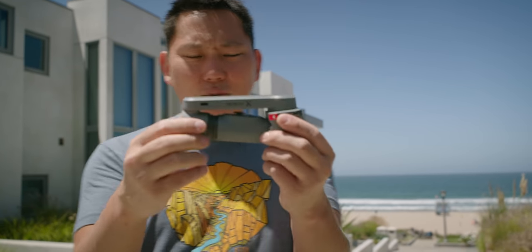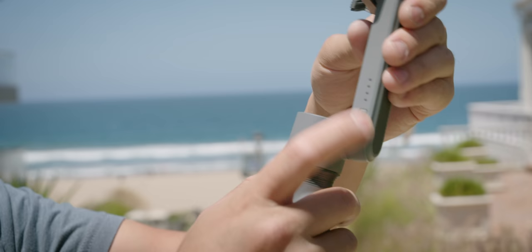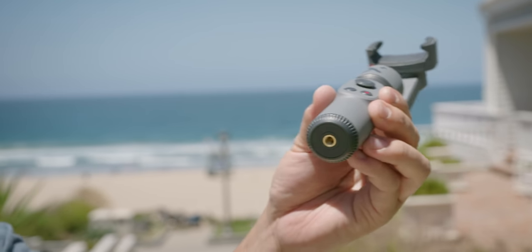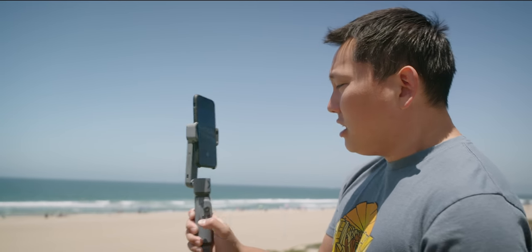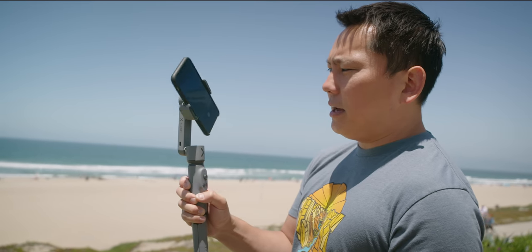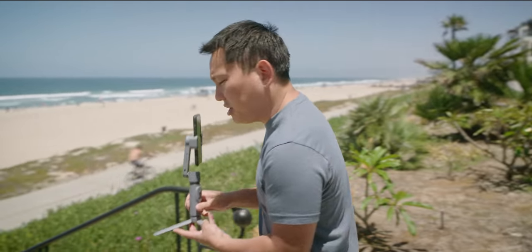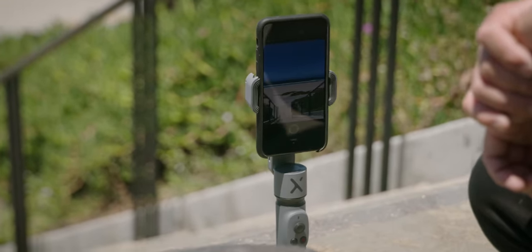Let's take a closer look at the Smooth X. Right now it's in its collapsed position and you can throw it in your pocket - a little bit of a bulge, but you know. Opening it up, it's very simple and straightforward. You've got USB-C charging, a power button, a zoom rocker, joystick, two buttons, and a quarter-twenty thread down here in case you want to throw it on a tripod or attach these little feet. You have pan follow, and you double tap that button to switch between landscape and portrait. There's also a pano shot mode that takes a full 180-degree shot automatically.